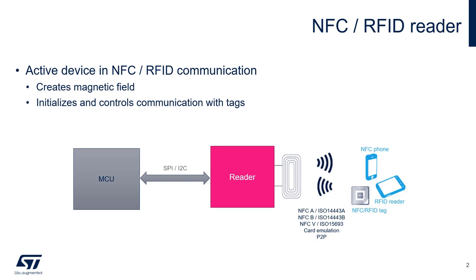Here we see a basic NFC reader system that consists of an MCU and an NFC reader IC. Commands and payloads are sent via I2C or SPI from the MCU to the reader. The reader formats the data into either NFC type A, NFC type B, NFC type 5, card emulation, or peer-to-peer. It then modulates the data, which creates a magnetic field in the loop antenna. The magnetic field is coupled to the loop antenna on the tag, allowing the modulated data to pass to the tag, establishing communication.